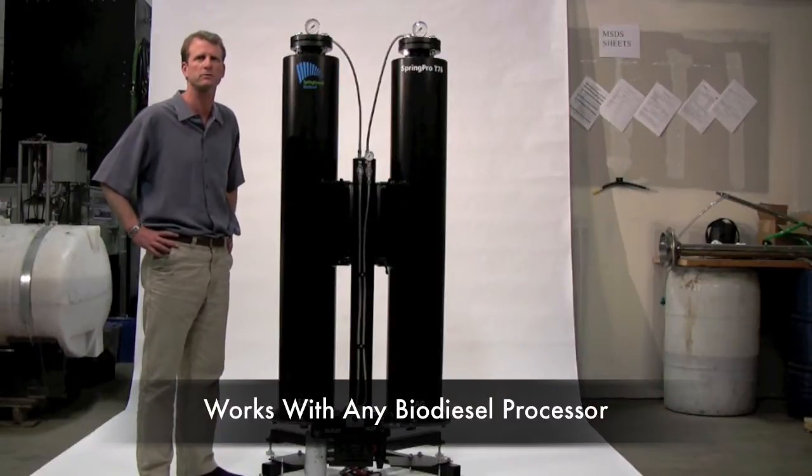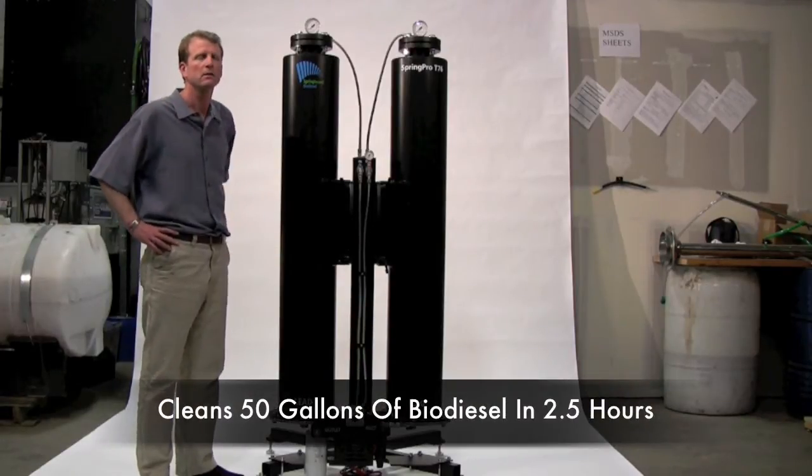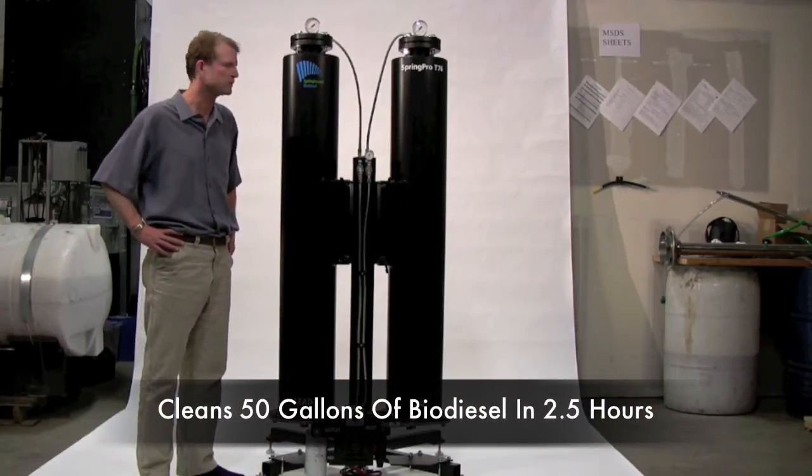This is built to work with any biodiesel processor. And with this unit you can clean 50 gallons of biodiesel in two and a half hours.